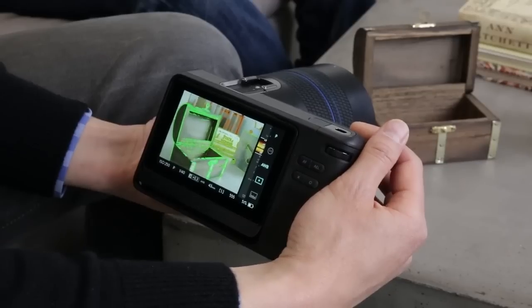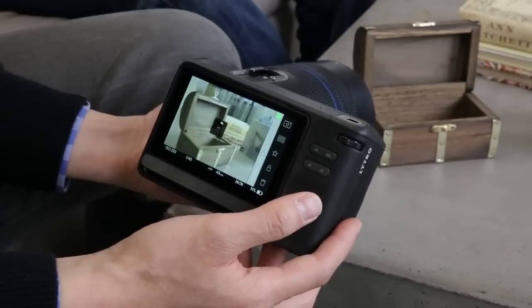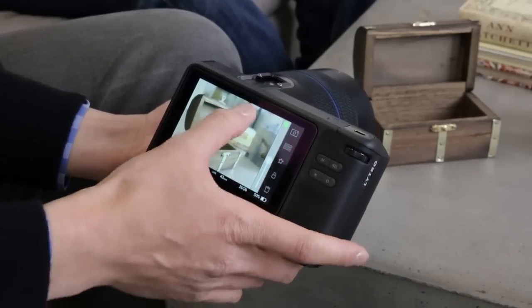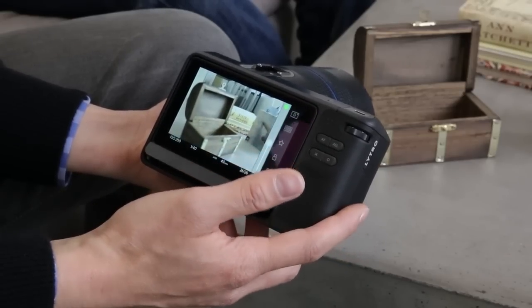So if we take this picture, this produces the kind of composition that we had before — the ability to change focus from the foreground all the way to the background, have everything be really crisp and in full three dimensions, while maximizing the creative range.